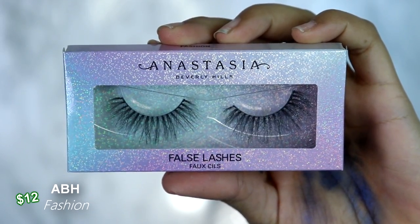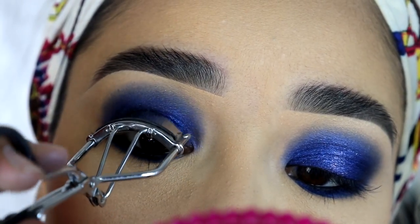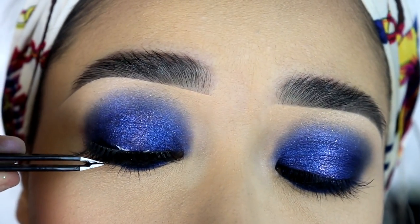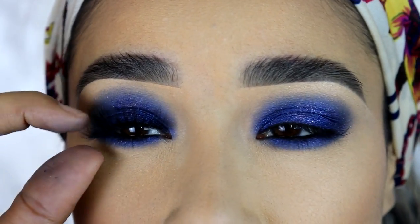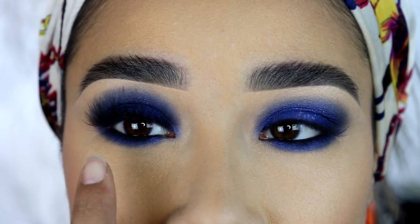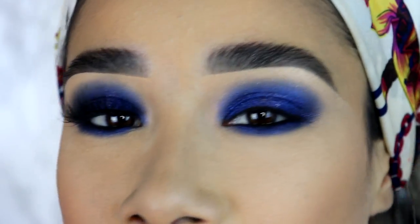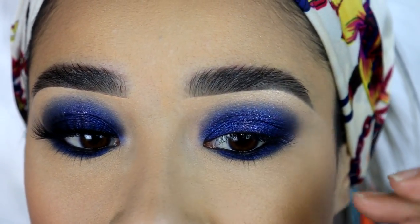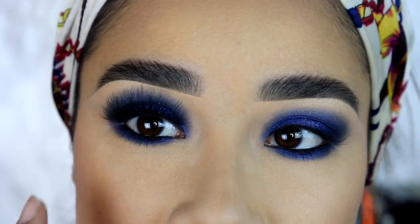I'm going to apply these new eyelashes from Anastasia. These are in the style Fashion. They are so gorgeous and the band isn't thin but it's not thick either. They are very flexible so it's pretty easy to apply. They are synthetic, vegan, and cruelty-free. I want you guys to see the difference with the dramatic eyelashes on this eye look — you can see that this one looks darker and the blue doesn't really stand out. You can see the blue more on the other eye. So if you want the blue to really stand out, don't put full and dramatic eyelashes. This look will also look cute with just your natural eyelashes and a little bit of mascara, and the blue will really stand out and not look as dark and dramatic.